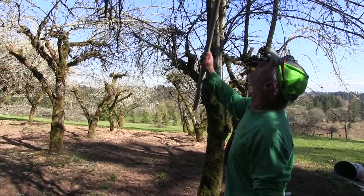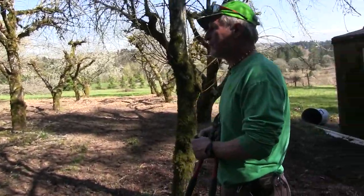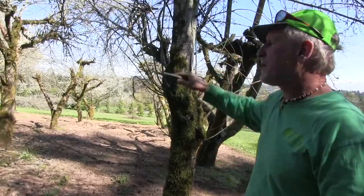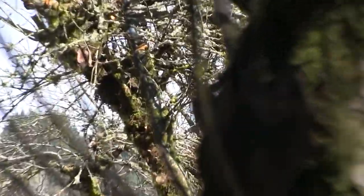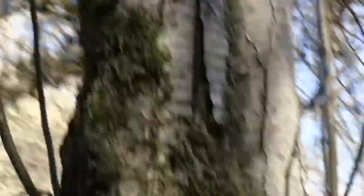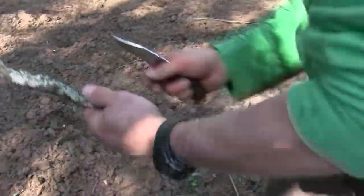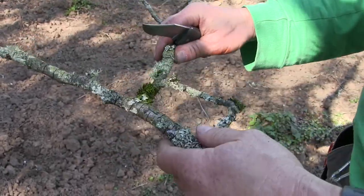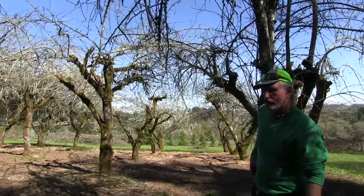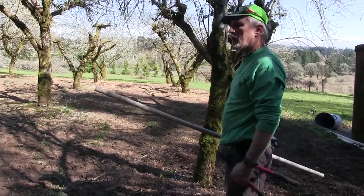How do you confirm it's deadwood? First, if it's brittle, it's dead. Second, take your knife — or even your fingernail — and scrape the bark: is the wood underneath green? If it's green, it's live wood. Dead wood will have no green when you scrape it. Dead wood is also going to be crackly and the bark will often be flaking off. That's the easiest way — just do a fingernail scrape test or use your pruners to scrape a little bark off.